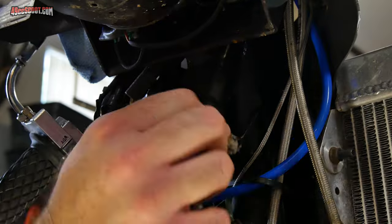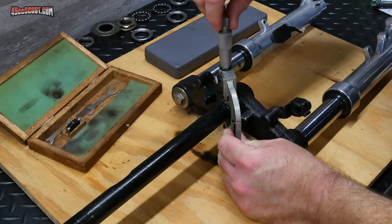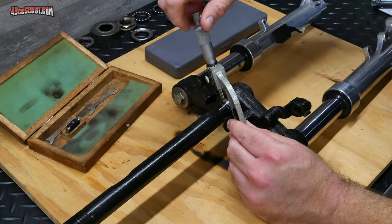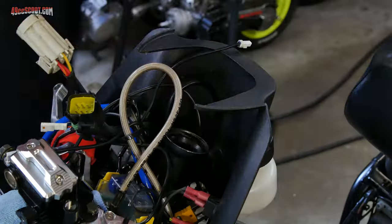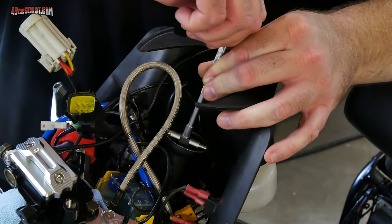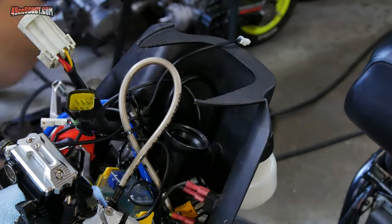I cleaned the frame with kerosene as well. Then I took measurements of pretty much everything related to the bearings — the bearings themselves, the races, the steering stem, the frame, and I checked the thread size for the stem nuts. This is good practice with Chinese scooters because you can't always find parts specifically for your make and model, so the measurements give you a way to order the right parts the first time. You can also take the parts you've removed to a local scooter shop if you happen to have one around, and sometimes you can even find matching parts at bicycle shops.